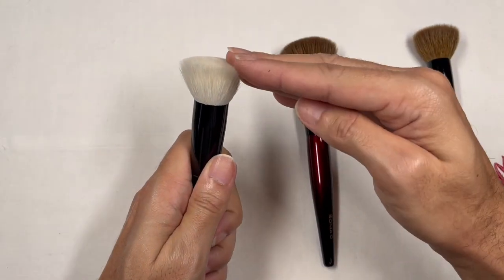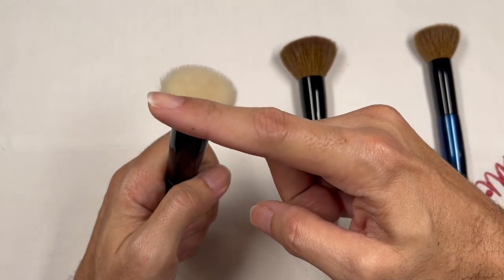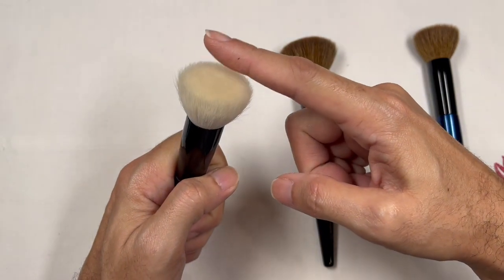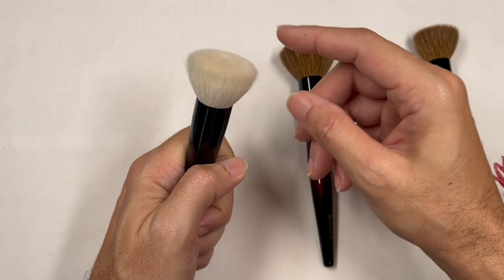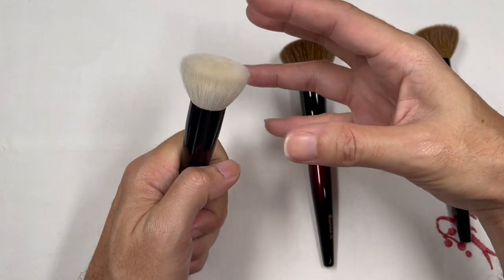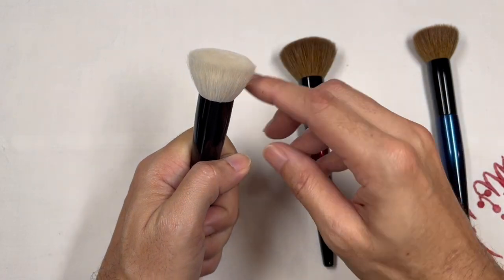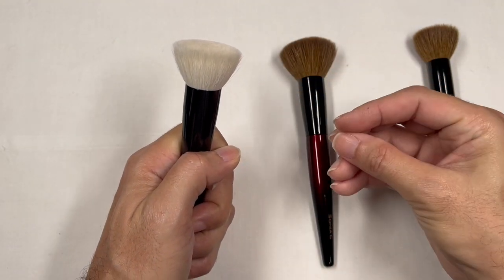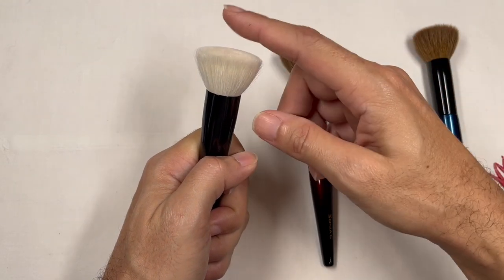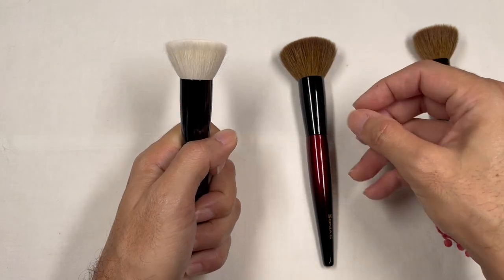With the Koyudo flat top kabuki design, when you load product, you'll get all of the product on the brush at once, and you might have to really work the brush to blend it out. It won't give you a concise application — the color applied might just be a little too big and not as precise as you want.